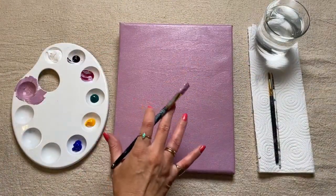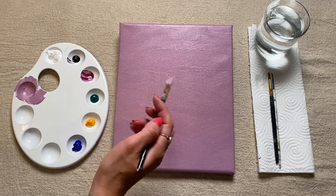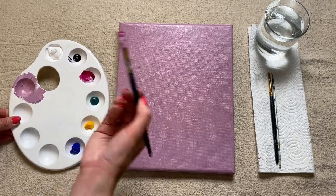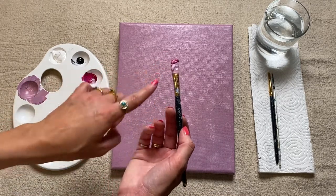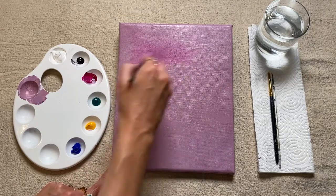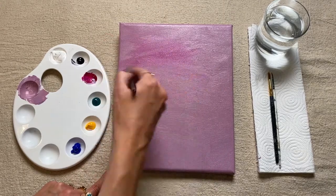While the paint we've just applied is still wet, what we can now do if you want to is you can just pick up some of your pure colors. So I'm just going to pick up some of my pink with that same paint I've already used on my brush, and what we can start to do is just blend it into sections of our canvas.